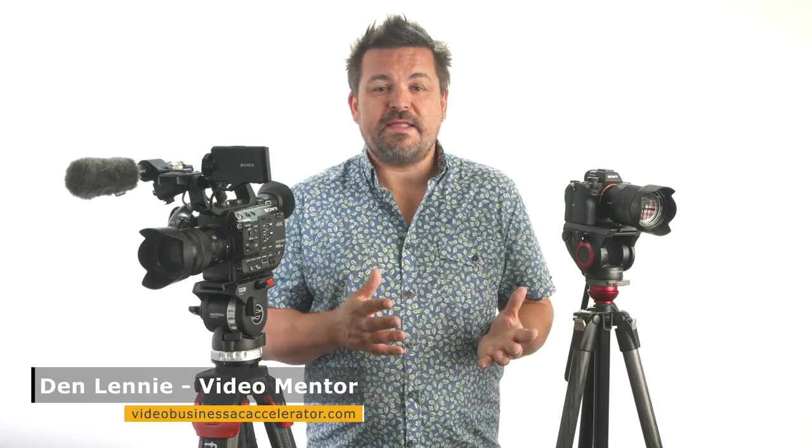Let's now talk about white balance when shooting video. I'm going to assume you have a basic understanding of white balance. You work in Kelvin in exactly the same way as in the stills world, but be careful with auto white balance in video mode. Using auto white balance in stills is fine because you're only shooting one frame at a time and you can easily adjust your photos as required in post-production.